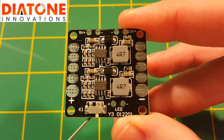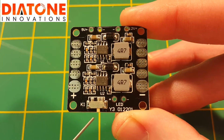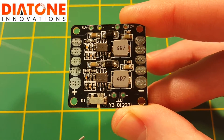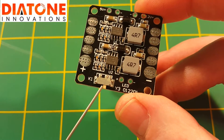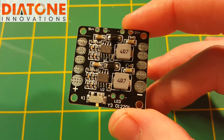The only thing I don't like about these is that typically these PDBs are kind of buried underneath your flight controller and in the middle of your frame. So having the switch there, it's not always very accessible — something to think about unless you're going to mount this in a way, maybe sideways or something like that, where you can reach the switch easily. It's not something you're probably going to easily be able to use regularly.